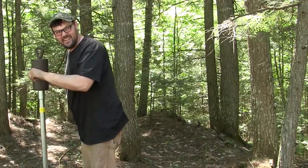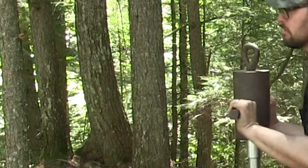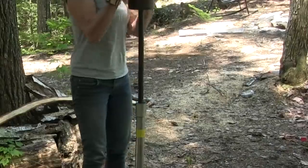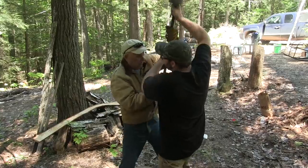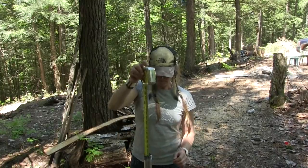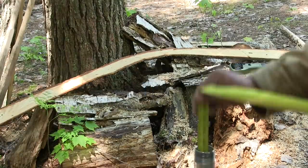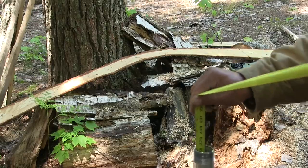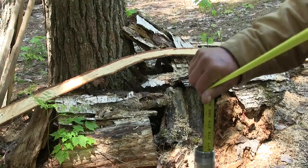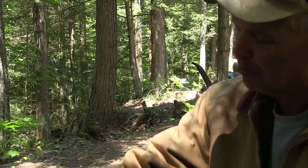Luckily we didn't run into any more hard pan and the driving went pretty fast. Brooke is wrapping up on the last few strokes and it looks like we're right about down to that perfect height to set the well pump on. We take out that big homemade driver and double-check the distance down to the water and to the bottom of the sand point — about 19 feet. Measuring down: one foot, two foot, three foot — the point is completely in the water, four feet plus a couple inches. We've got about 14 to 15 inches of water above the top of the screen point.